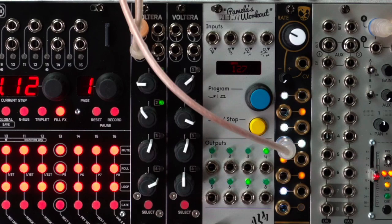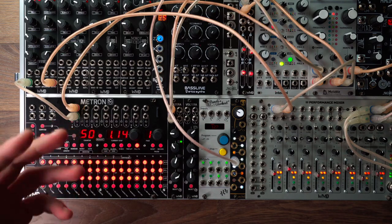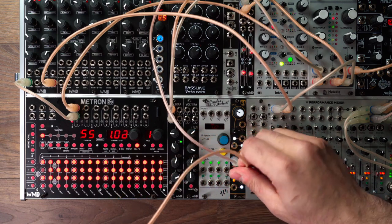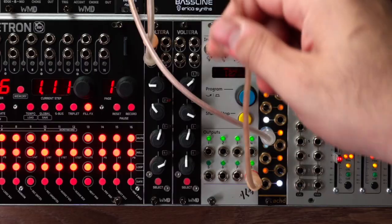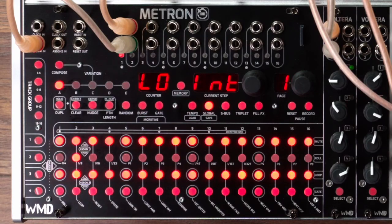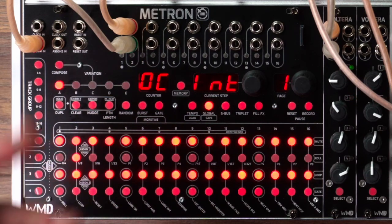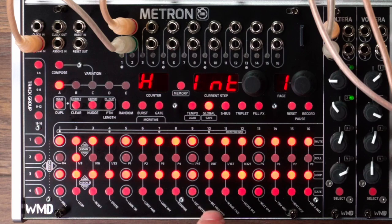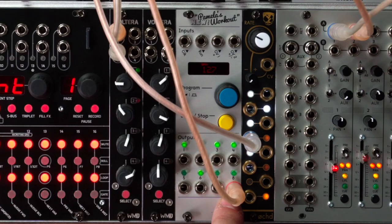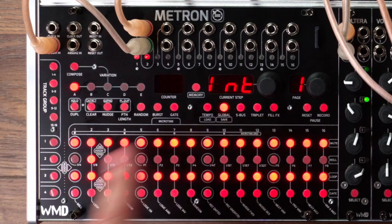Let's use Pam's New Workout. Let's use this to assign in — this is also insanity. So if I click on global, we have options a lot like the fill effects. We have loop, roll, reset, erase — some of them you have to be really careful of, you'll destroy your patterns. Record quantized, record unquantized, nudge forward, nudge back, next variation, logic and boolean logic. Every time this clock sends out a gate to the assign in, it's triggering this fill effect. Put it on roll.